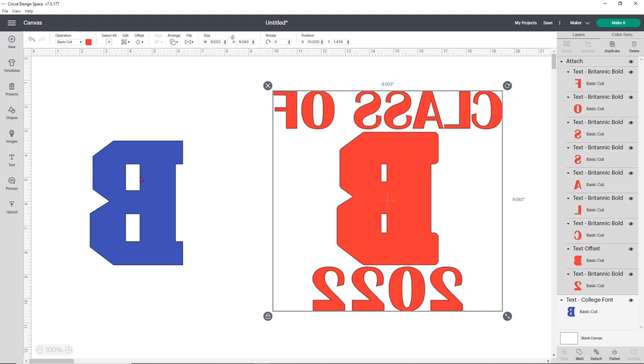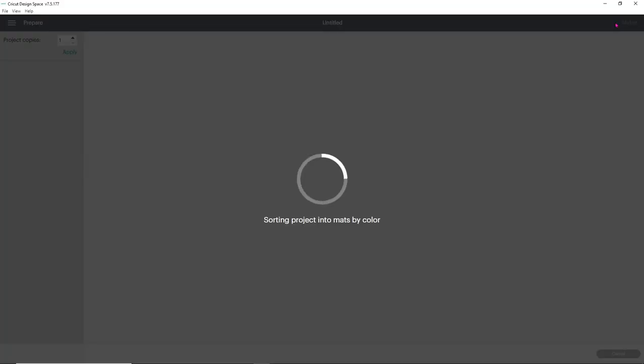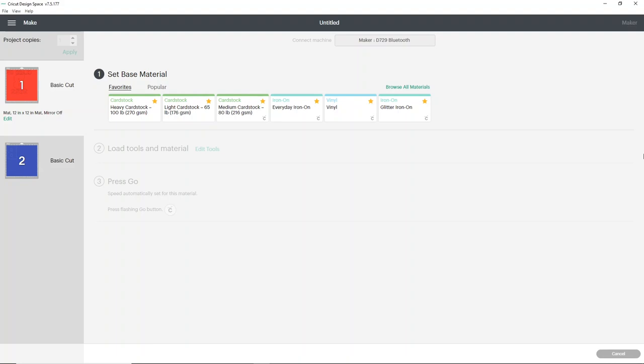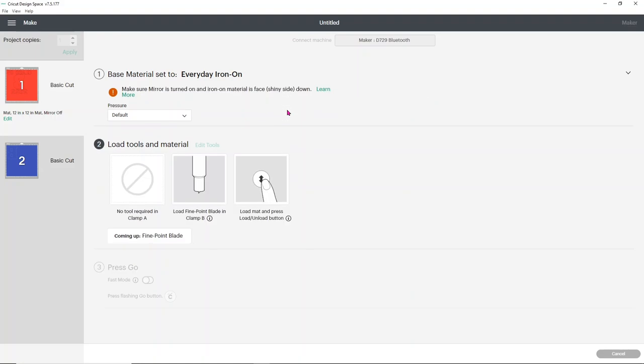The blue is going to be our Puff HTV and the red is the regular HTV. You can't layer on top of puff, but you can layer puff on top of regular HTV. When we click Make It, everything is held in place and it'll be much easier to lay out on our shirt. The first thing we're cutting is the WallaCut regular HTV, which cuts on the everyday iron-on setting. The puff cuts on the exact same setting — really easy.